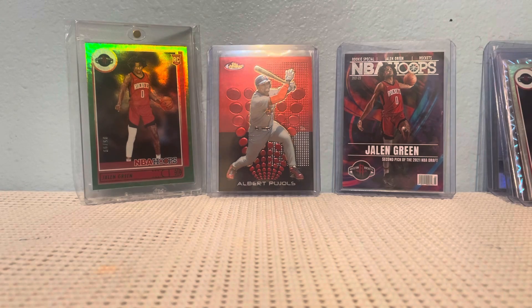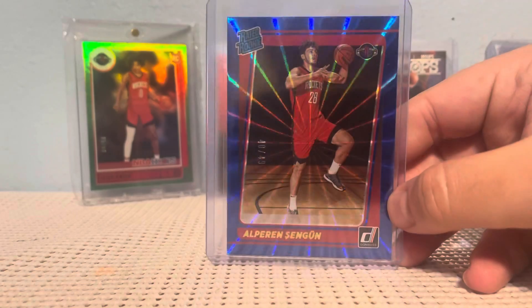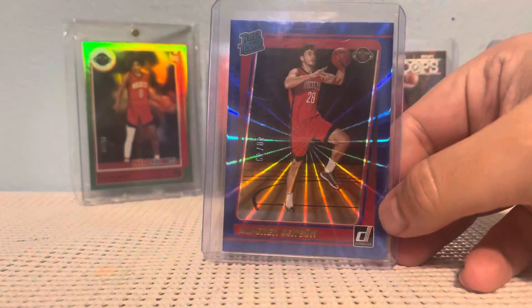And next up, a Donruss Raider rookie out of 49, of Alperon Chengun. I like the blue.